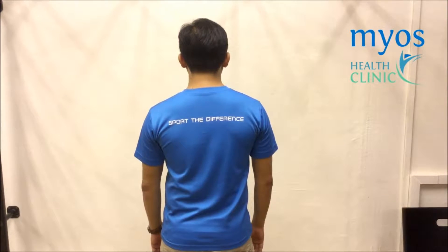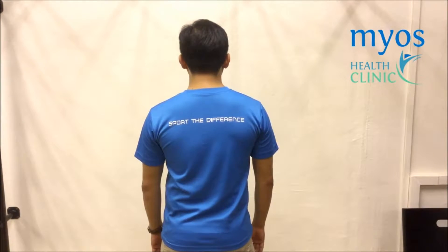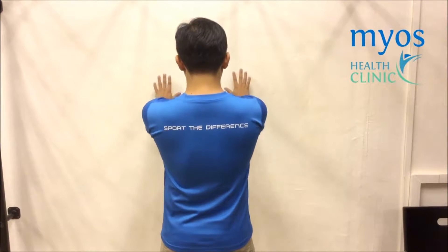Start the exercise by standing in front of a wall with your hands placed against the wall at shoulder height and shoulder width.